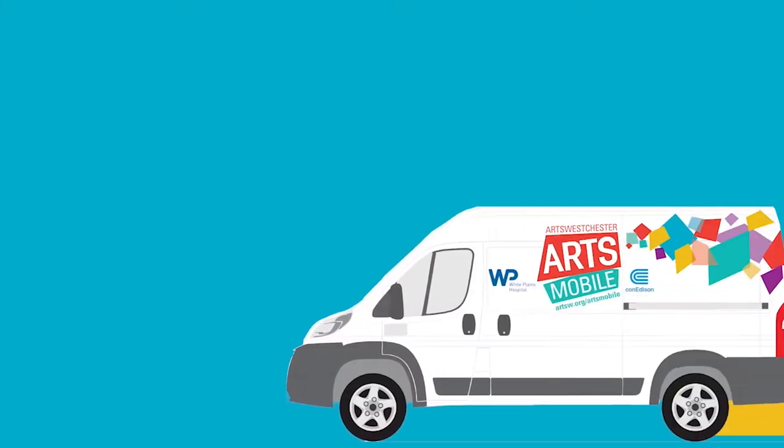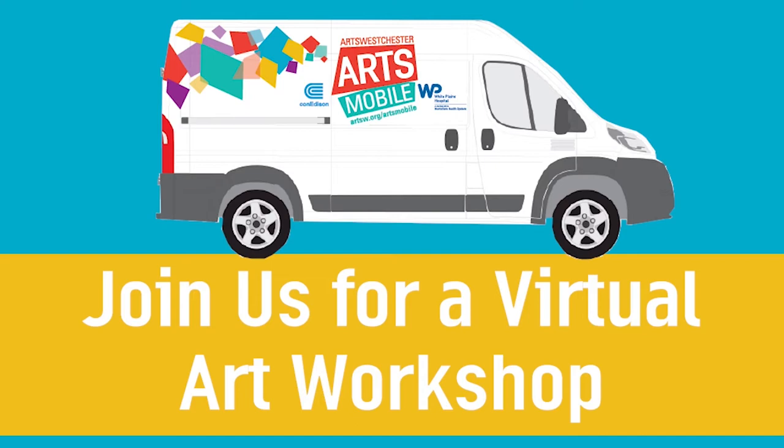Hi everybody, welcome to Arts Westchester's virtual art workshops. My name is Susan Ro Harrison and I'm an Arts Westchester teaching artist. I make murals with paint and hand-cut vinyl, and I love to paint and draw. In today's Arts Mobile workshop, we are going to make our own paint.